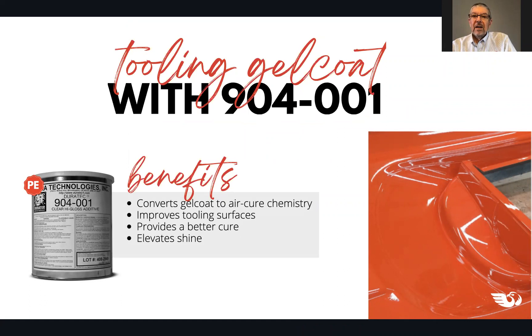There are a lot of uses for this product, and customers bring us new uses all the time. Probably the most common applications are adding it to gel coat so it will cure tack-free without any wax or PVA. It's the air-cured chemistry in the product. It also improves tooling surfaces, provides a better through-cure especially in thin film since our products are not air-inhibited. Even in a thin film, they cure very well. It also elevates the shine, giving a higher gloss by reducing the percentage of fillers and pigments in the mix.